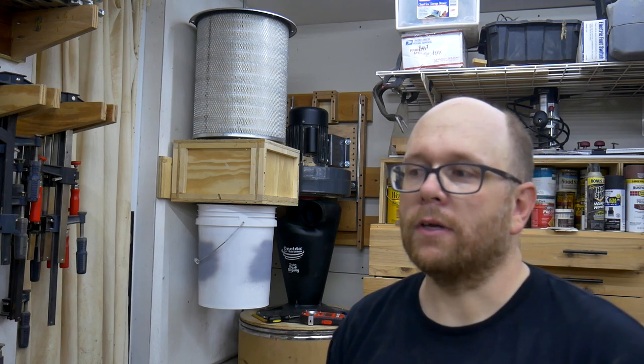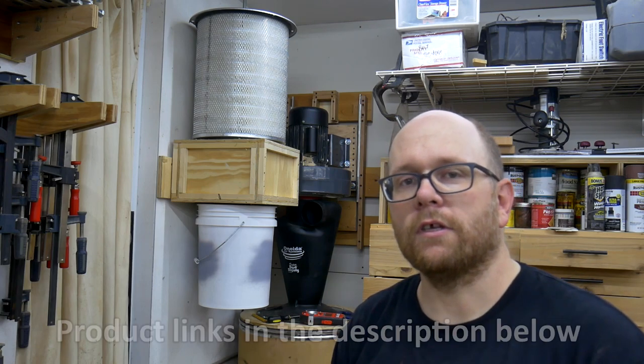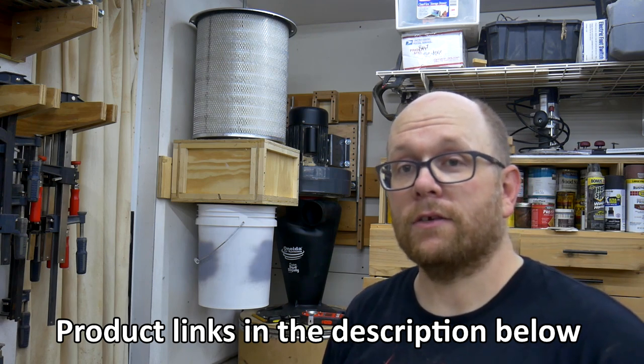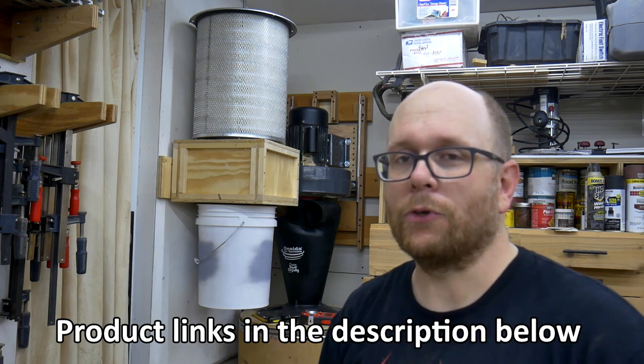In the next episode I will cover all the ducting, all the adapters I'm going to have to make, and what I'm using for blast gates. If you like this type of content, go ahead and click that subscribe button, and if you would do me a favor, like, share, and comment below — it really does help the channel and doesn't cost you anything but a little time. All the tools and supplies I used in this video will be linked in the description below. These are Amazon affiliate links, so by clicking on those links I receive a commission for every purchase made at no extra cost to you.